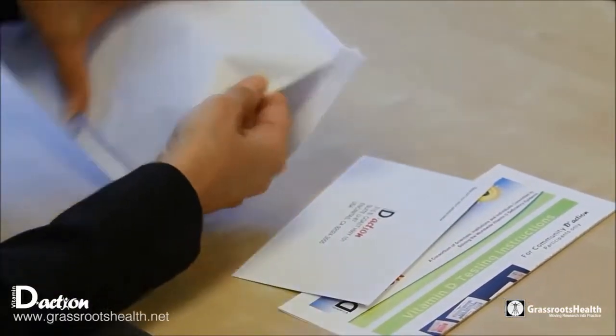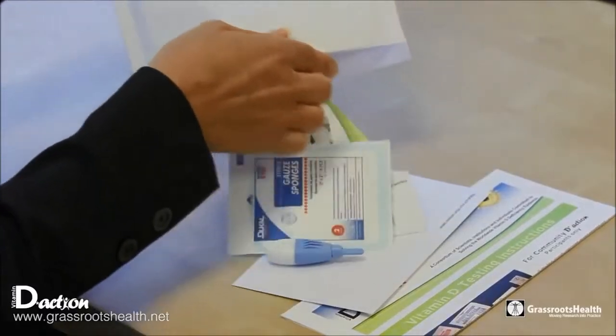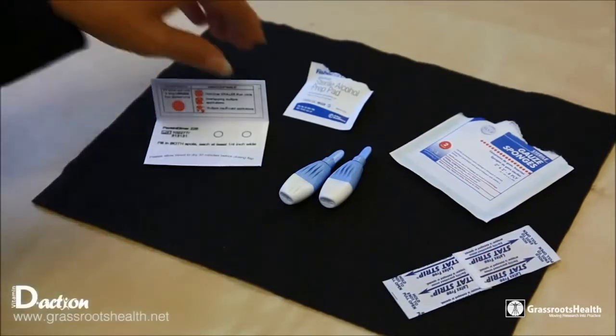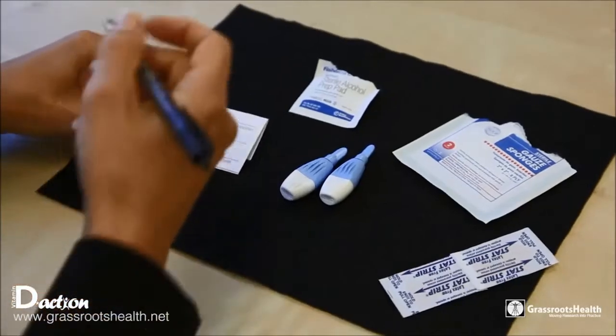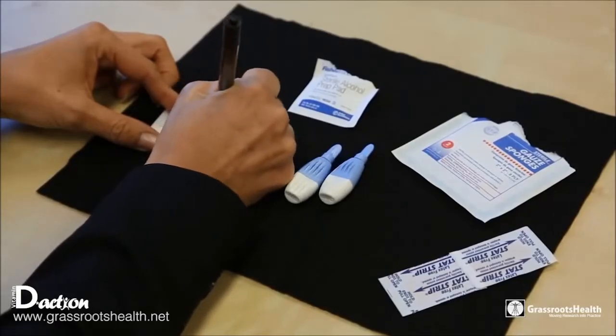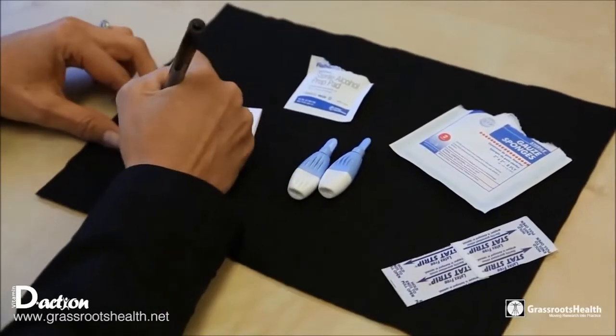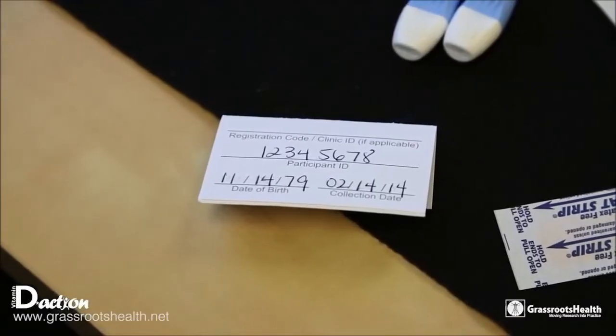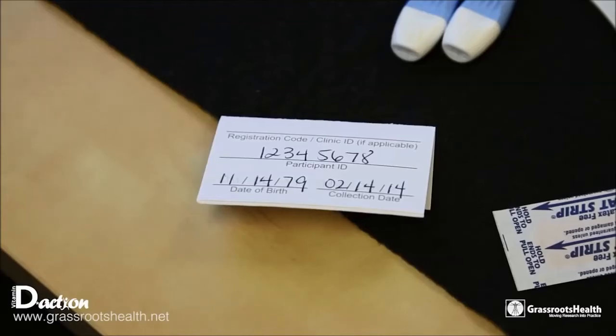The first thing you need to do from your kit is to have laid out all the pieces in this order: the blood spot card on the left, then an alcohol swab, the two lancets, a gauze pad, and a band-aid. Pick up the blood spot card, and on the back, write in your participant ID, which you get from logging into your account, the date of birth, and the date of collection.